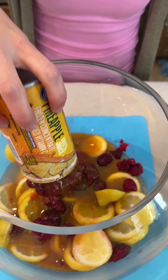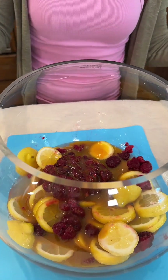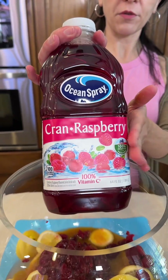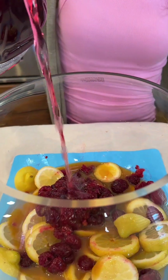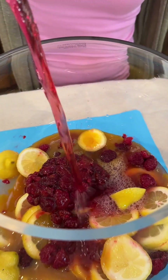This is going to be an easy party punch — great for springtime, great for summer. We have a cran-raspberry juice here, and we're pouring this in. You can use straight raspberry or straight cranberry, but I love that cran-rasp.